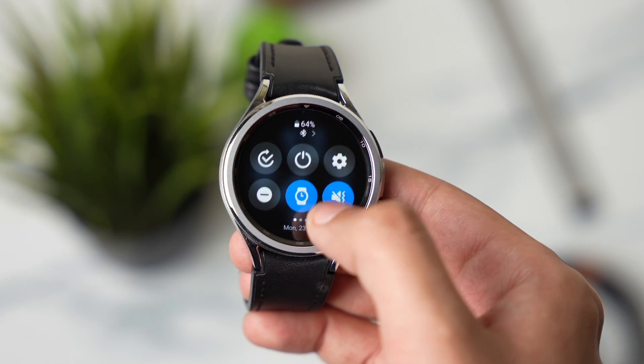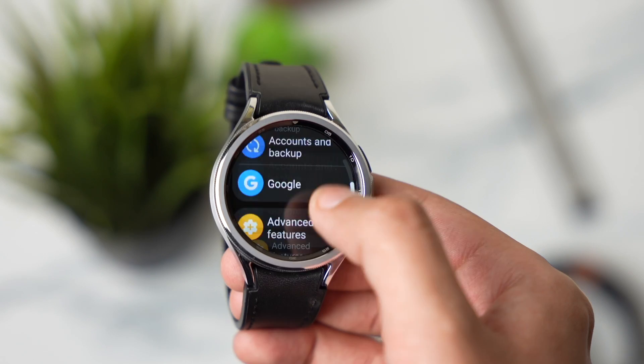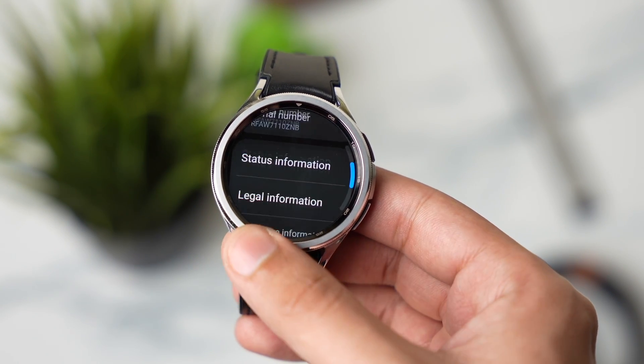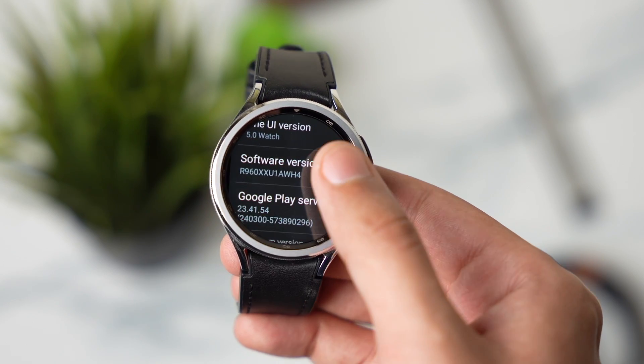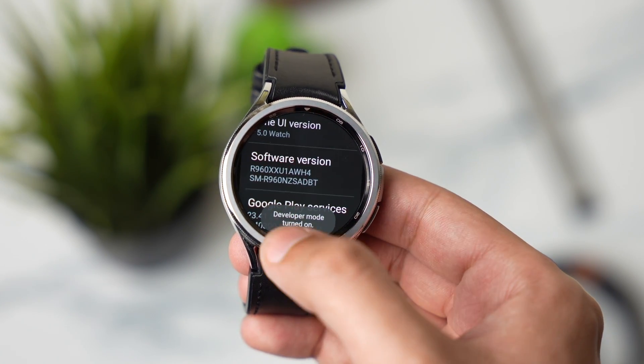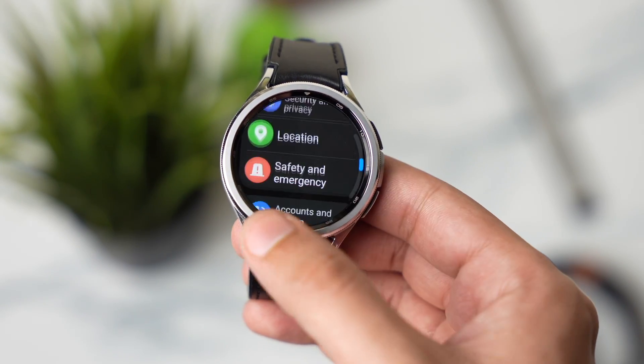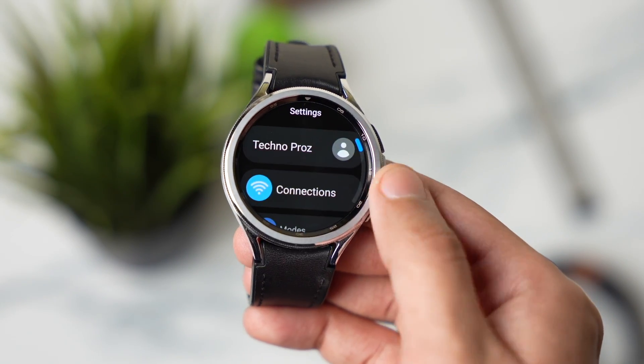First we have to make some changes on our watch. Go to Settings, scroll down and tap on About Watch, choose Software Information, and tap multiple times on Software Version. Developer mode will now be turned on.